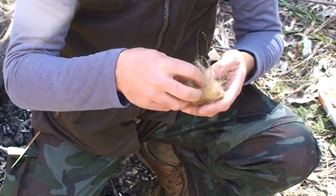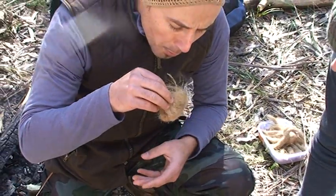That's quite a good coal. Drop it into the bird's nest. Yep, wrap it all up — just lightly, fairly lightly. And just give it a bit of a blow.